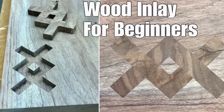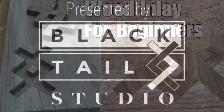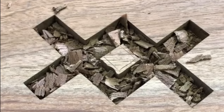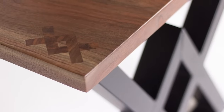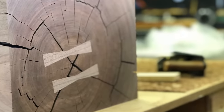Hey, this is Cam with Blacktail Studio. This is my how-to wood inlay for beginners — and I say beginners because if you're on YouTube you're probably not a professional, but I think anybody can benefit from this. I'm going to show you how I did this blacktail knot and went through all those steps ending up at this finished product. It's also useful for bow tie joints, other Dutchman joints, really anything with straight lines.